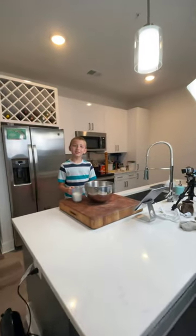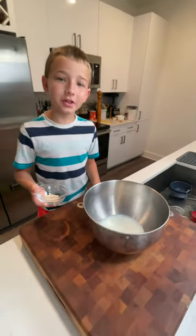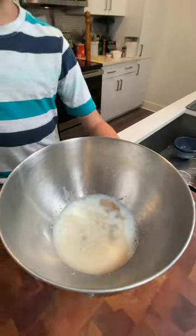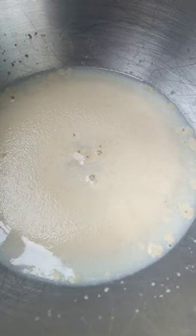To a stand mixer, start off by adding one cup of your choice of lukewarm milk. Add two and a quarter teaspoons, or one packet, of active dry yeast and three tablespoons of packed brown sugar, and give it a whisk. Now set it in a warm place for five minutes until the yeast bubbles.